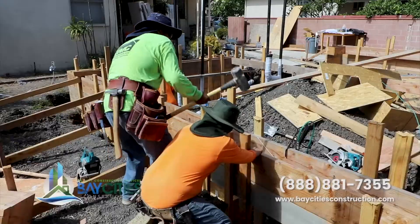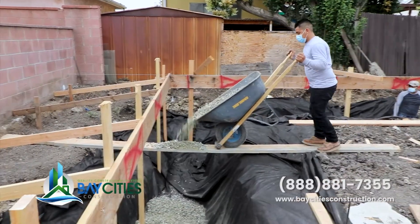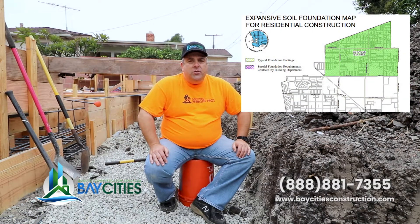Hey guys, Alex Rodriguez here with Bay Cities Construction. Today I want to talk to you about expansive soil. We're here at our project in Torrance in the South Bay. North Torrance, for those of you that may or may not know, is full of expansive soil. Pretty much all of Torrance is on expansive soil.